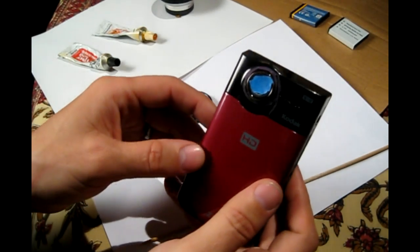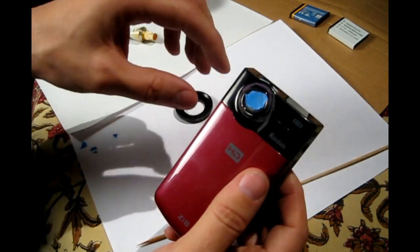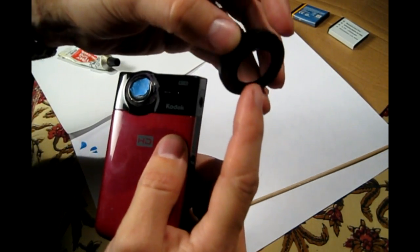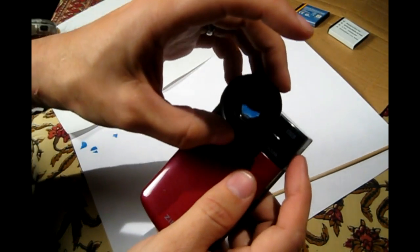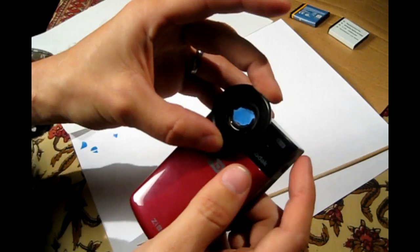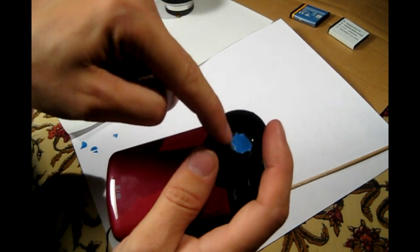So it's time to mix the epoxy and get ready to put this together. The plan is to simply get a big pile of epoxy, spin the edge of this ring on the epoxy, get that good and coated, stick it on, and then let it set for a day, and then I will add more to the inside.